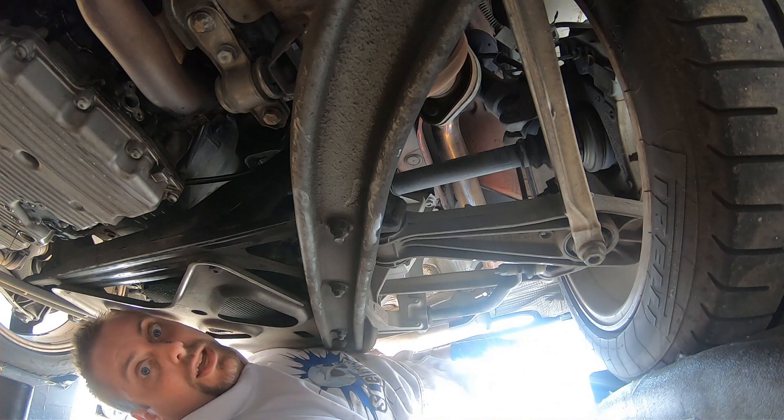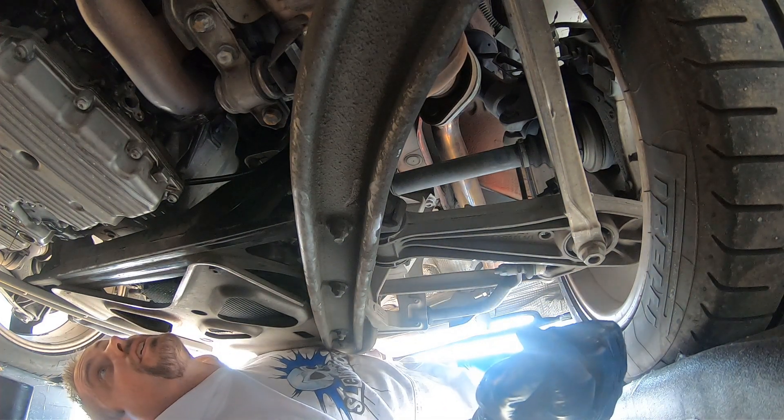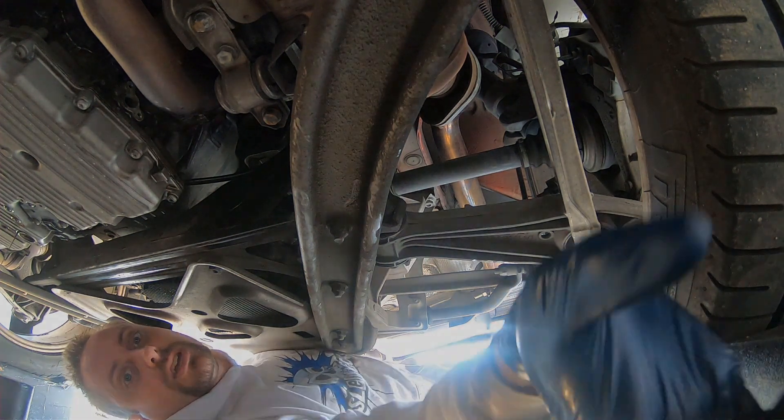The drain plug still has a slight stream going, so we're going to let that drain a little bit longer before we put the plug back in.